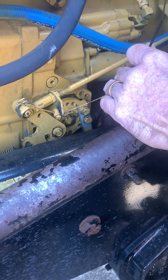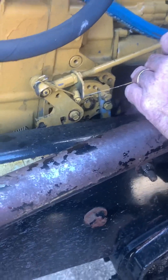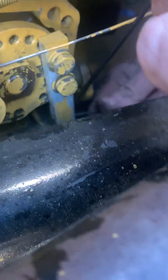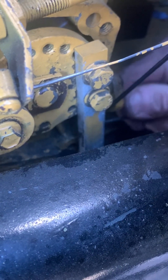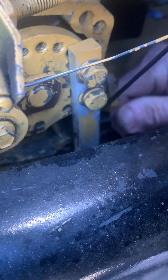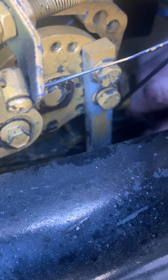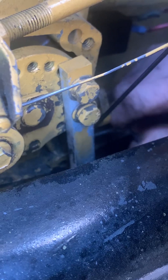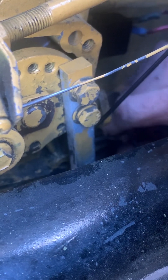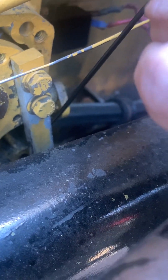I got it. We're going to turn it in: one half, two half, three half, four half, five half, six. Okay, so I got six turns now. That's both of them — I already did the other one.